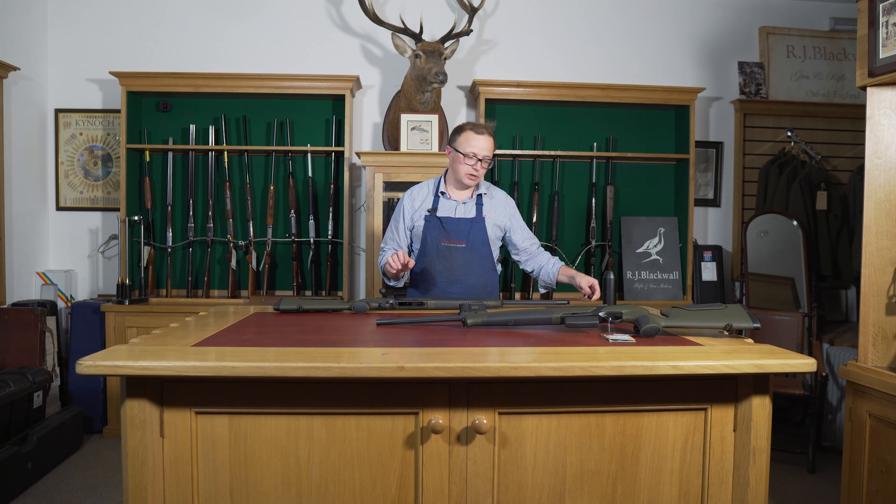This rifle is a takedown rifle and you can do that quite simply. Just rotate this little screw here and pull the fore end off. There's a little button here — all you do is rotate it round, and then when you come to pulling the fore end off you just press it in and push up. They can be a little bit stiffer, so the barrel comes out separately.